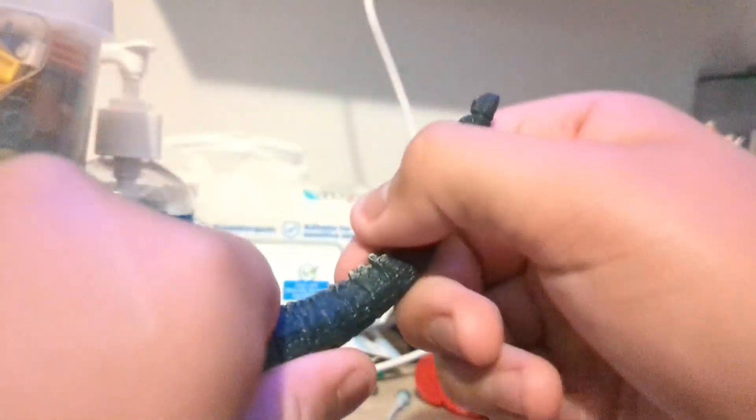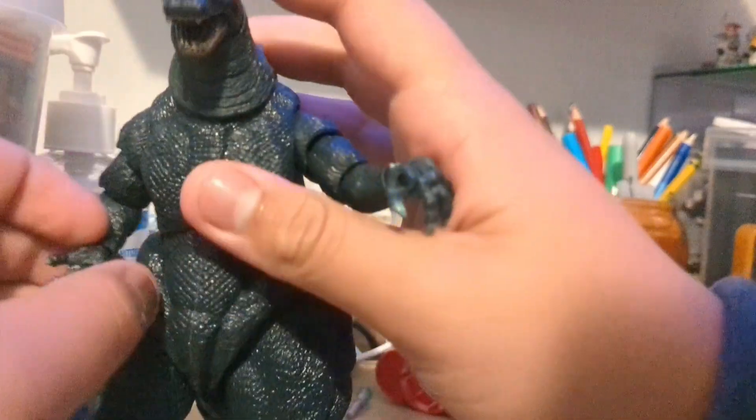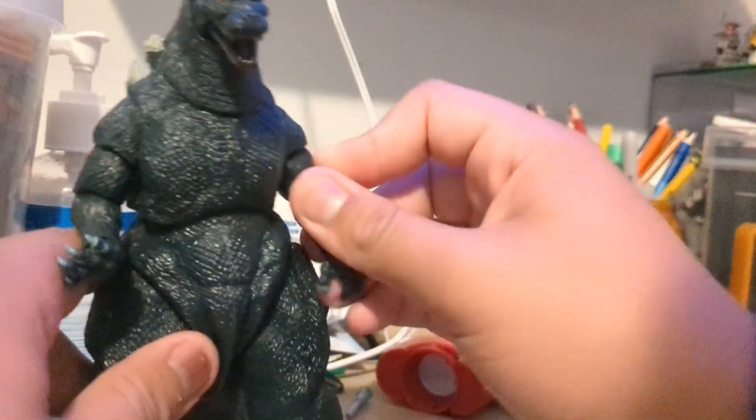The tail's full of bendy wire, which you do have to heat up. You can either use hot water or a hair dryer. But it could warp with the hair dryer, so it's best if you use the water.